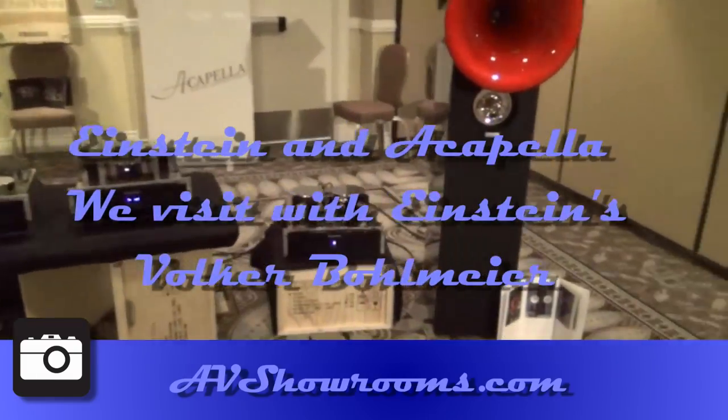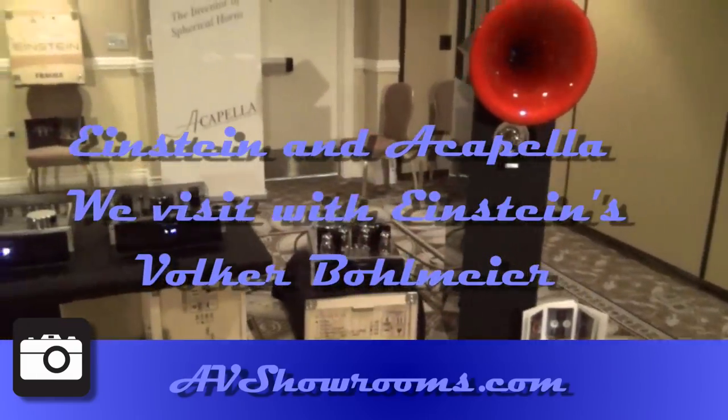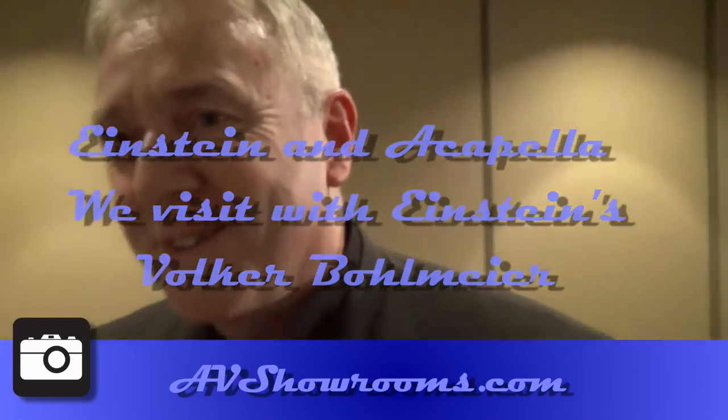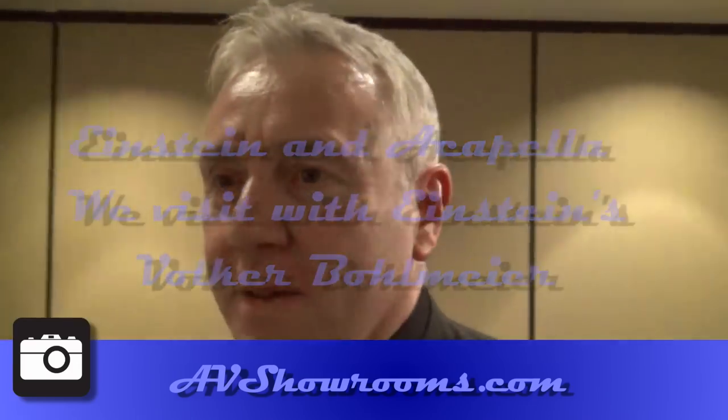Hi, it's Peter Berninger at the show. I'm here with Einstein's designer. And your name is? Falken Bohmeyer. Tell us about your products you have here today.